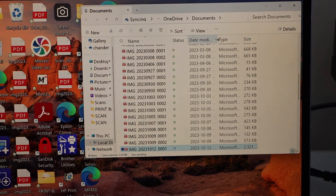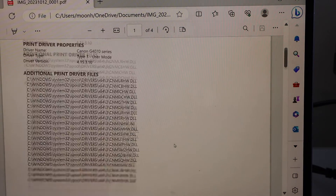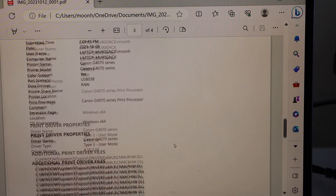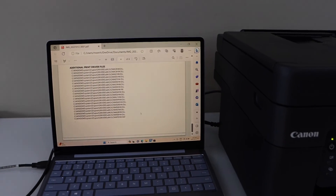You can double-click and open the window or the file, and you will see all the pages are available here. That's the scan to computer with this printer and your laptop or MacBook.